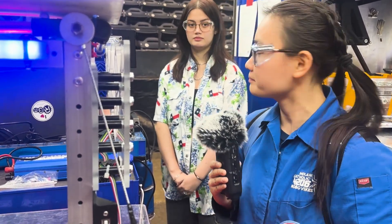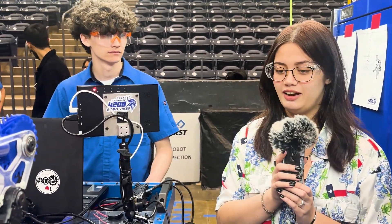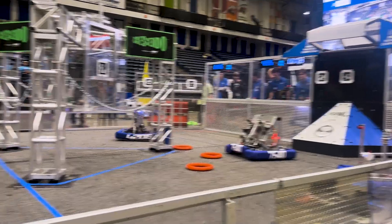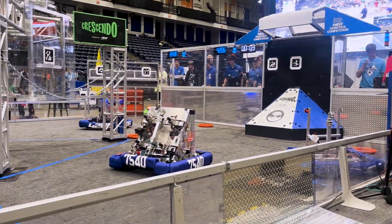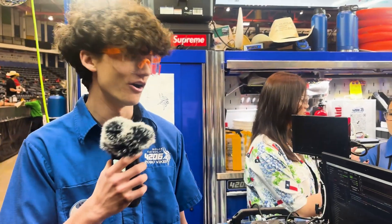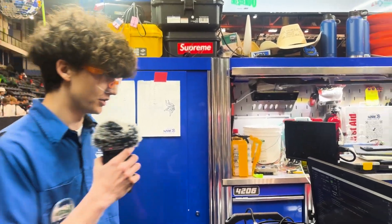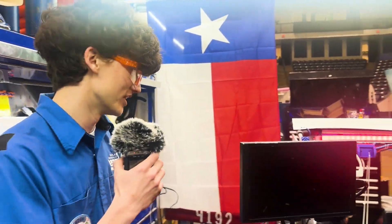I always find it so cool what teams do with their limelights. I heard you have a three-and-four-note auto — can you tell me about that process? Our limelight on the back side of the robot helps the robot auto-pivot the shooter so we can shoot at the right distance. We use that in both auto and teleop, so it really helps me as the driver when I'm going to shoot notes.